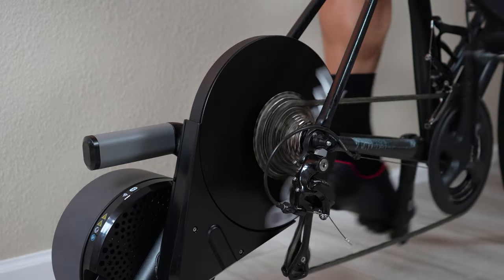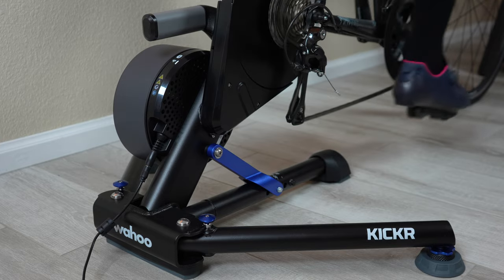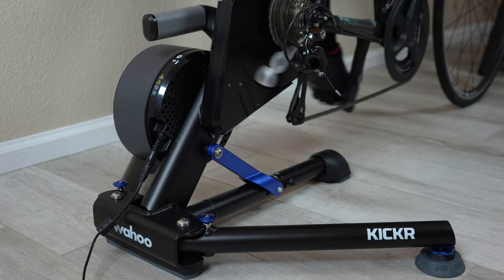Just like the previous generation, it comes with a 16-pound flywheel, and that heavy flywheel is really important for road feel — specifically how well it simulates the inertia you'd feel when riding outside. Kickr trainers are definitely one of the better feeling trainers on the market in that regard. And just like previous generation Kickrs, it's virtually silent — all you're pretty much going to hear is your drivetrain.